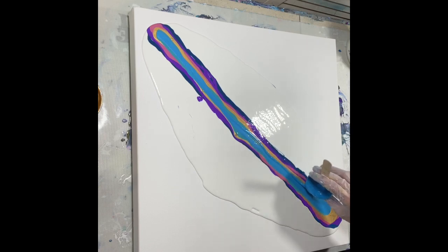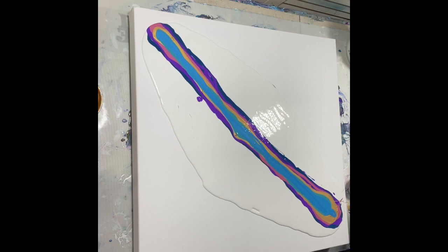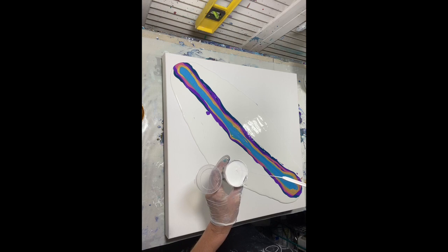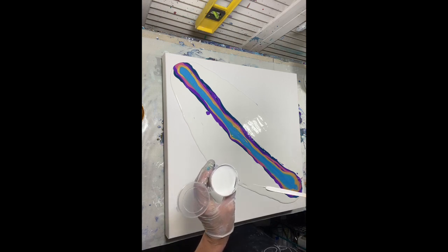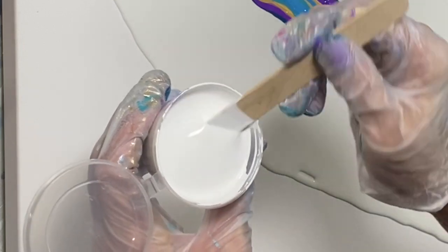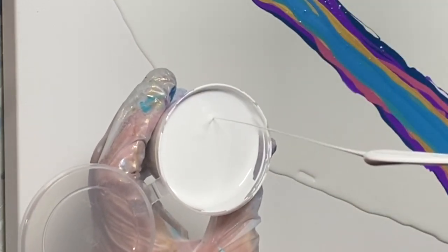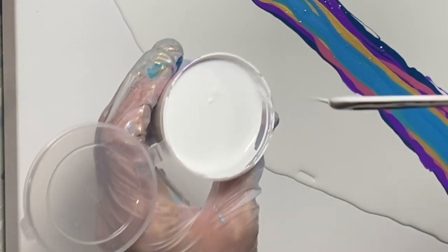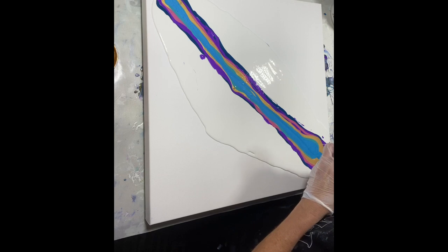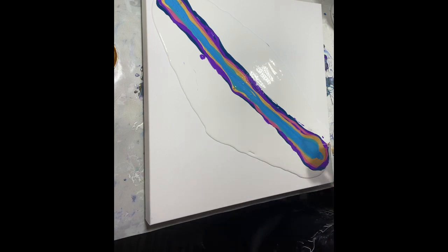I'm going to put a white cell activator down and pray that works as good as the block did. This is thinner than the paints I have. See, when it drips like that and comes back up on the stick but kind of goes down - that's when it's the right consistency. I'm going to put a lot down; I like them on the side.